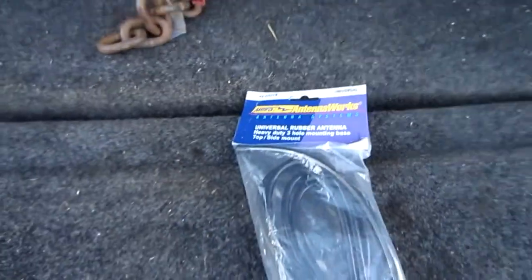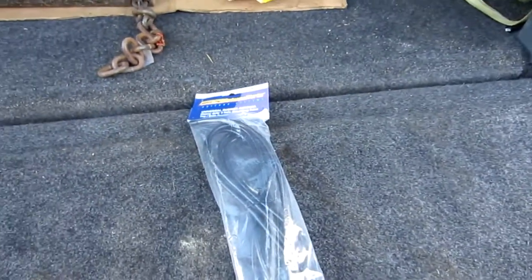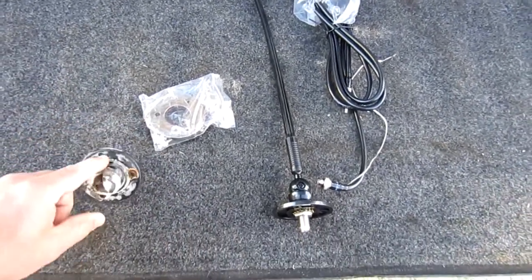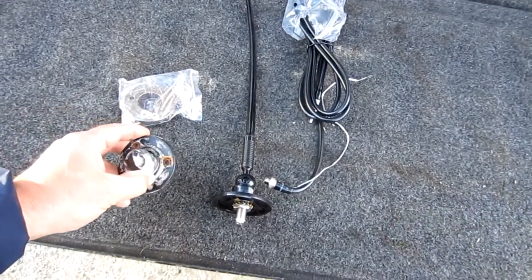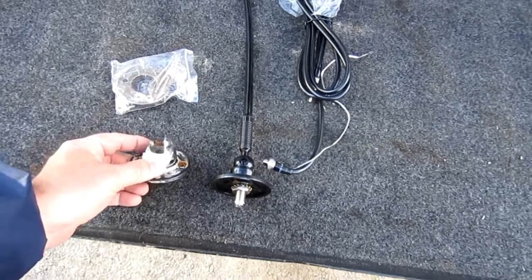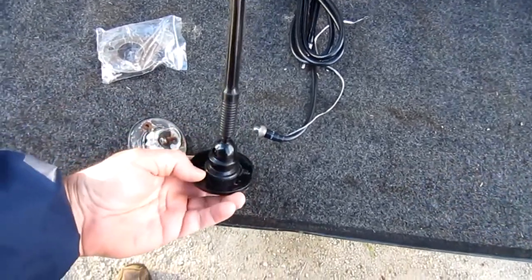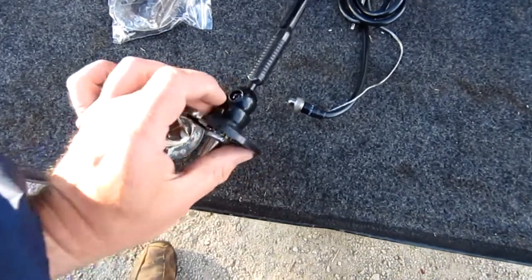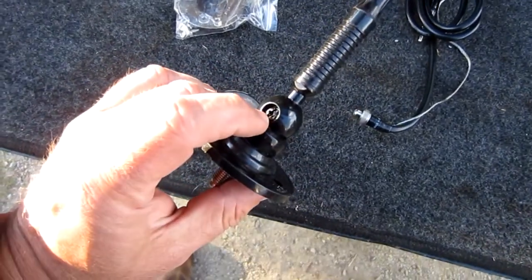I'm going to show it to you — let's go ahead and open it up. Okay, you can see here's the old one. It's got three holes, which doesn't make a difference in my case because I'm redoing the roof, but if you want to reuse your existing holes they're already there. And that's what this new one has too — three holes. It's also got that ball-type socket.